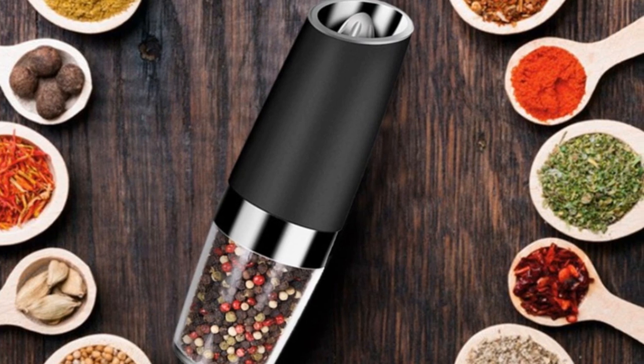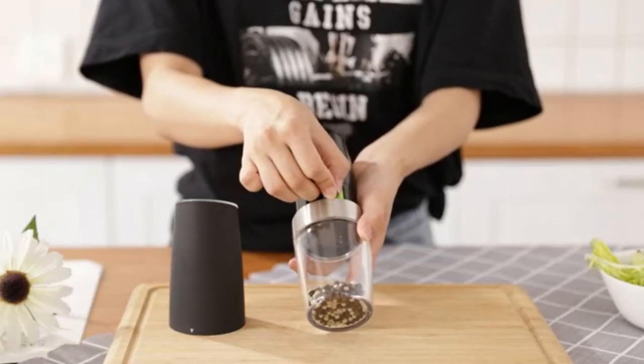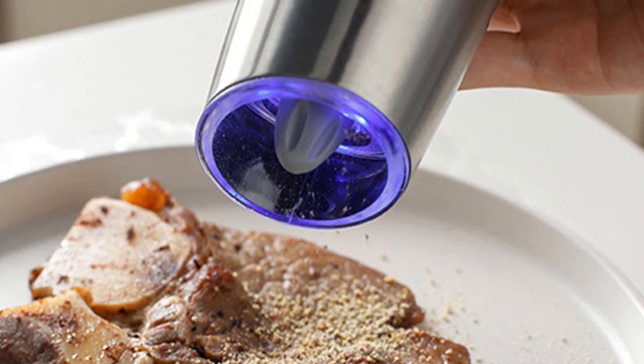Pros: has a unique and attractive design; the composition is BPA-free; blue LED light increases visibility. Cons: the batteries are not included.